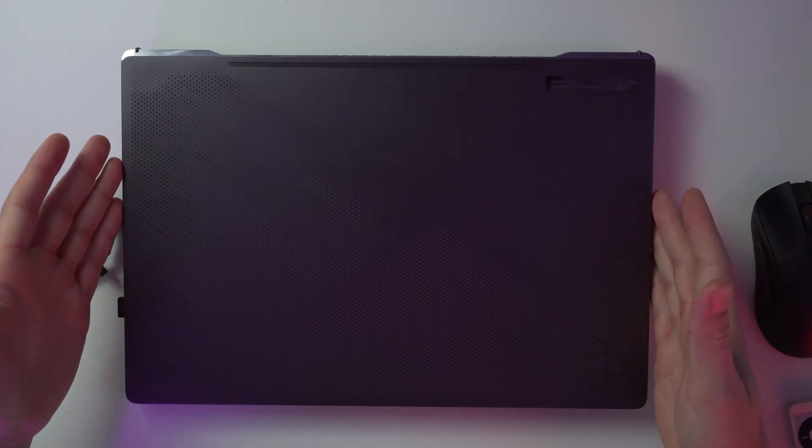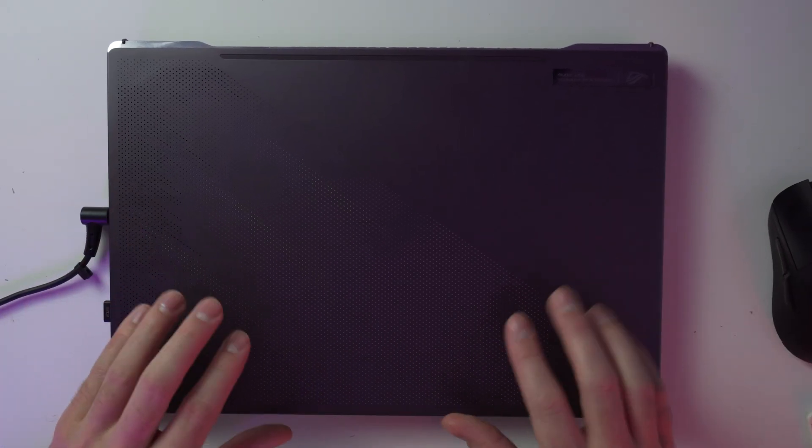What's going on guys, welcome to the RA Visuals YouTube channel. Today I'm going to teach you guys how to tear down the new ROG Zephyrus G15 laptop and upgrade the RAM, the SSD, or both if you want — right after this word from our sponsor Restream.